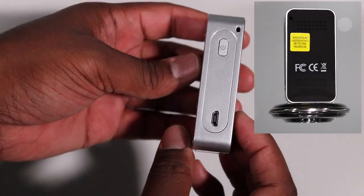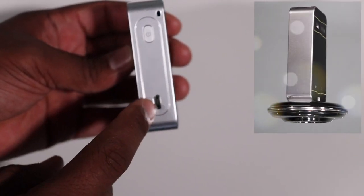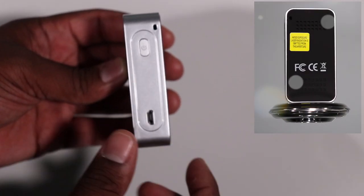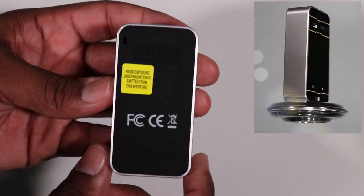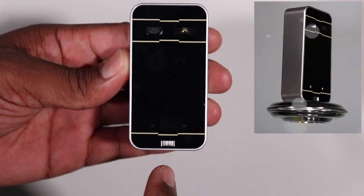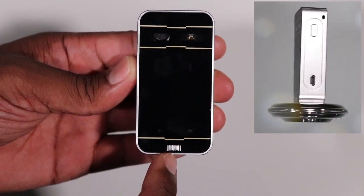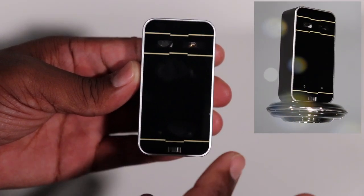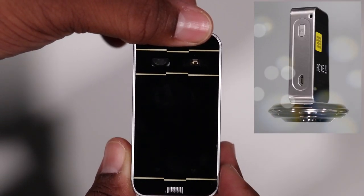Going around the device, you would see it has the power button and the USB mini jack to charge the device up. I'm pretty sure this is a key ring clip, and there are some ventilation holes on the back. This is the front of the device. At the bottom, you have the infrared beam right here — that's what actually picks up your finger motions — then you have your sensor, and you have your keyboard pattern projector.